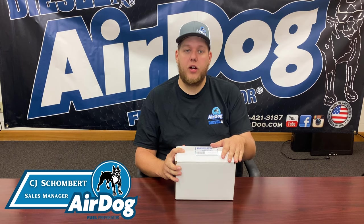Hey guys, it's CJ over here today. Today we're going to be showcasing our sister company, DSLRX, one-bolt feed and return style sump.